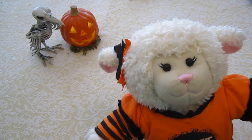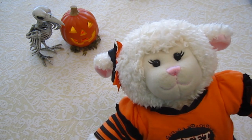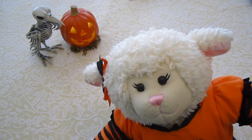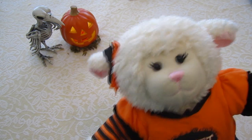Hi everybody, Lammy here and welcome to my Halloween series for 2014. In this video we're going to be showing you how we made that feather Halloween creepy wreath that was on our front door in our Halloween decoration video. So if you'd like to know how to make that, keep on watching.